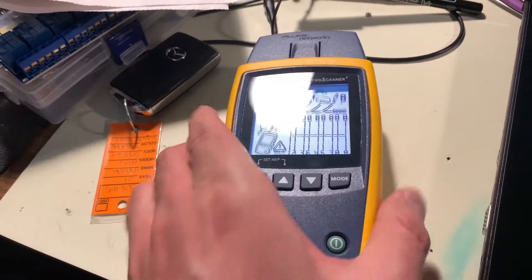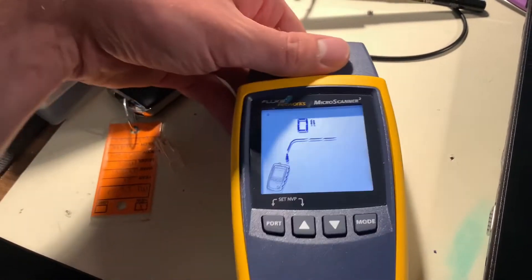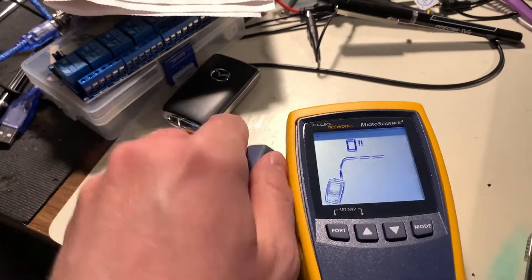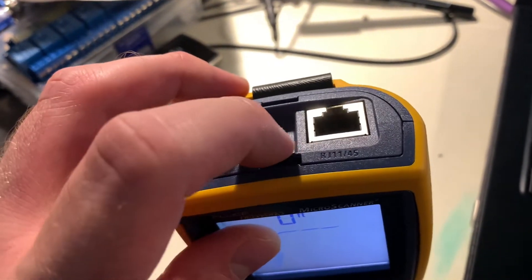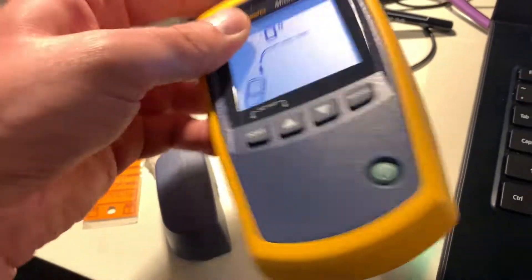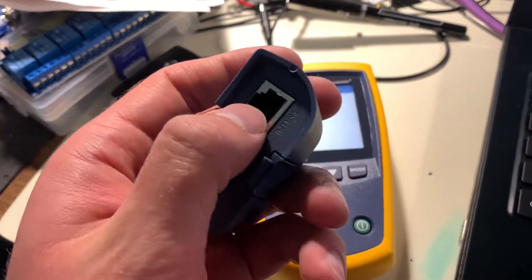This is a tester that checks the ethernet cable to see if it conforms to the proper pinout for the ethernet. We have the device tester itself here, which can also do coax and PoE, but for this video we're just going to use it with normal ethernet. On the other side we have a terminator for both the coax and the ethernet.